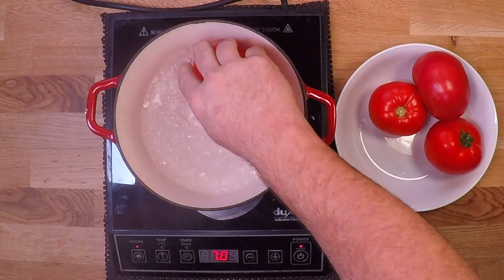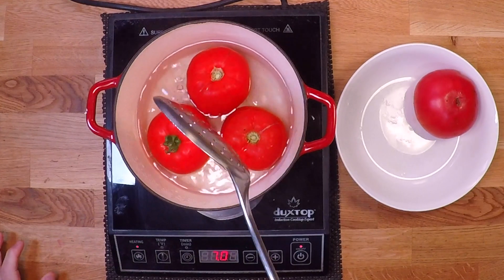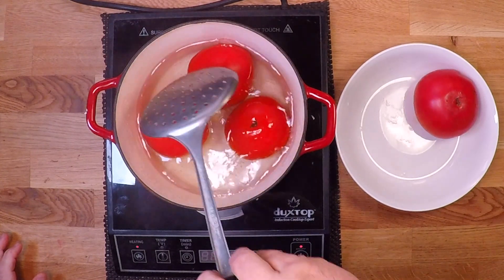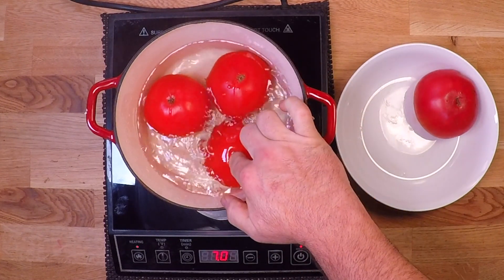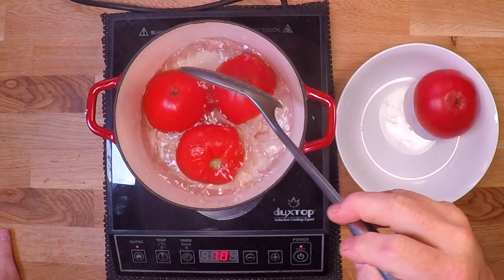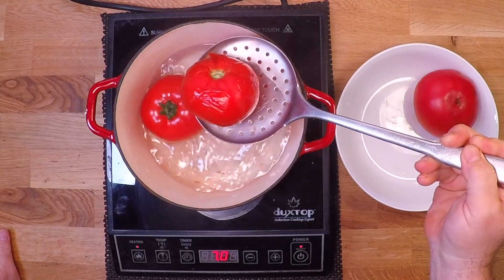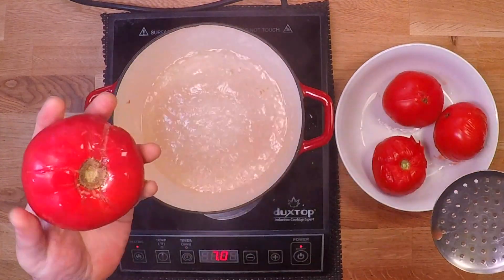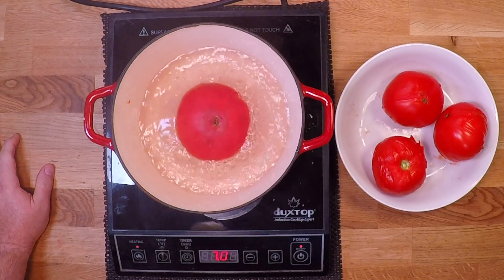All right, here we go. Check this out — we'll just drop a couple in there. I'll give them 10 or 20 seconds on each side and roll them over, and you'll see right away the skins begin to split and then loosen up, and I'll be able to pull those right off. I'll just roll them around a couple of times. That one's good to go. Now I'll get my big ugly one in there — it's ugly, but that is a super sweet tomato. It's going to be great in here.